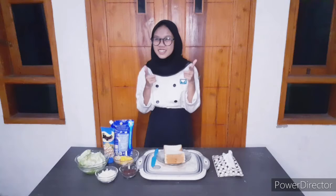Assalamualaikum warahmatullahi wabarakatuh, hi guys! So this time I will tell you about a light meal that maybe will help you when you feel hungry in the middle of the night. I will make a simple sandwich that consists of a savory one and a sweet one, and you can use any ingredients that you have in your fridge. So let's get started!